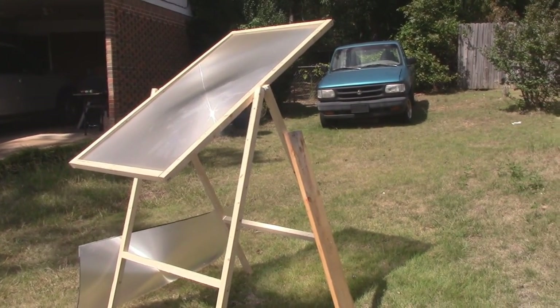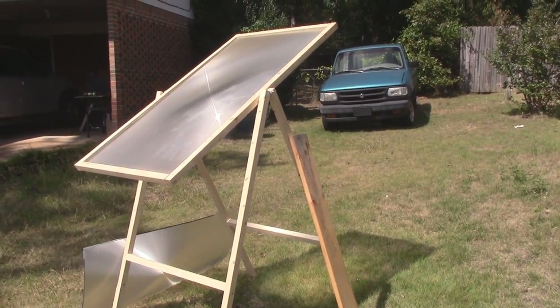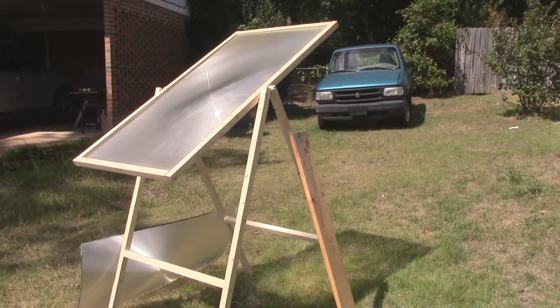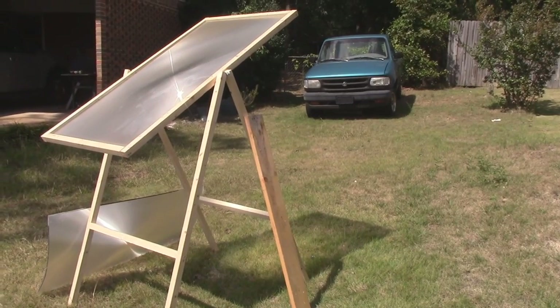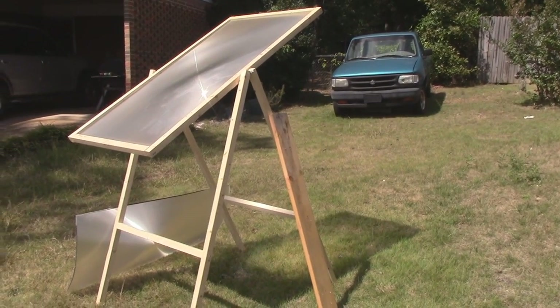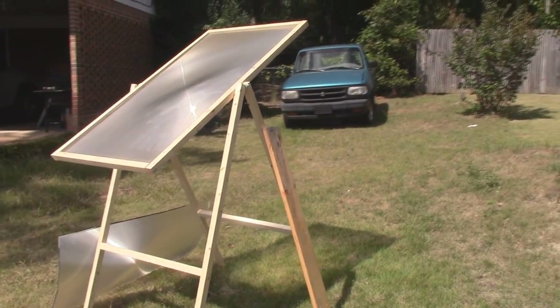Hey YouTube, Country Boy Prepper here. So I built a stand for my Fresnel lens here. This is the big 60-inch Fresnel lens that I got in that TV in a previous video. If you haven't seen that video, I'll annotate it here — you can go check it out.